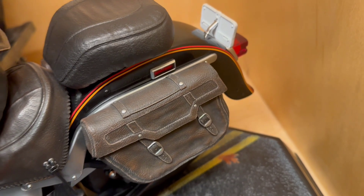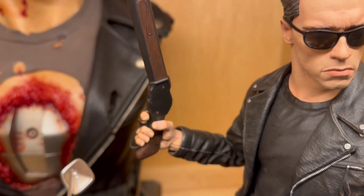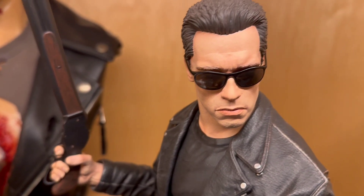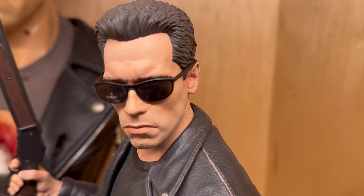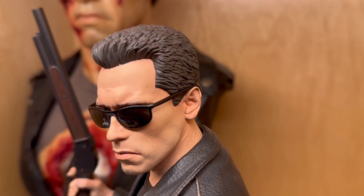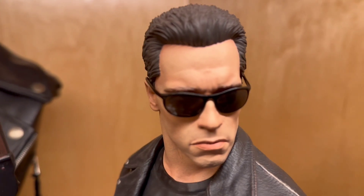He said the sculpt is perfect for a polystone statue — it's 100% Arnold. However, he feels the paint application is somewhat flat, kind of like the older Sideshow Arnold pieces that he has. I think it's very well done, especially with the shades. Once you take the shades off, it loses maybe just a slight bit. But overall the paint application looks pretty good. I can see where he says maybe a bit flat in areas — just a bit. Every statue company is different, and every company paints their statues differently.